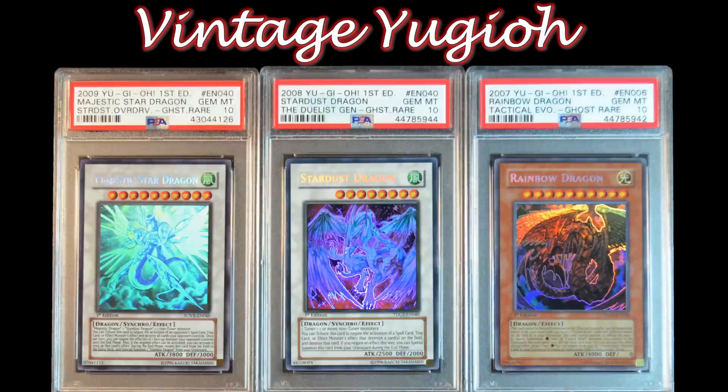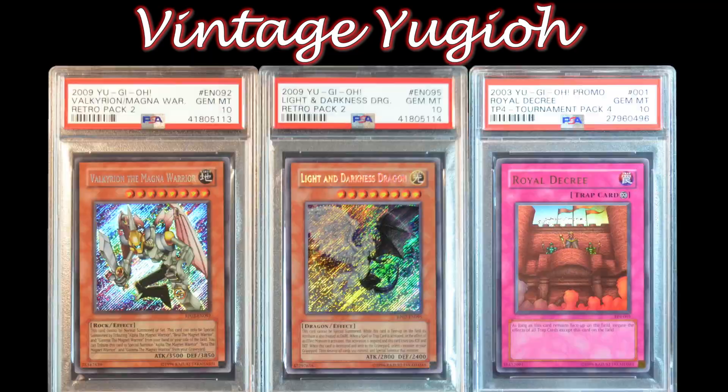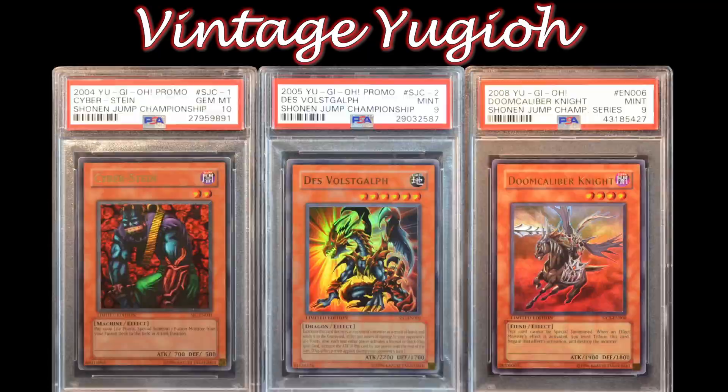Destiny has chosen him to defend the world from the return of the Shadowlands, just as the brave pharaoh did 5,000 years ago.